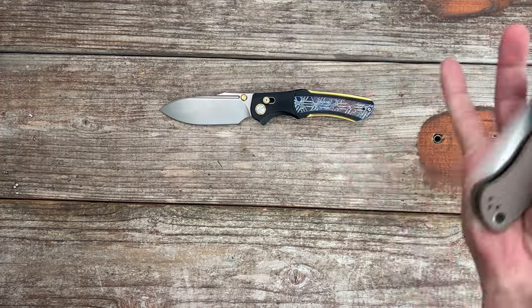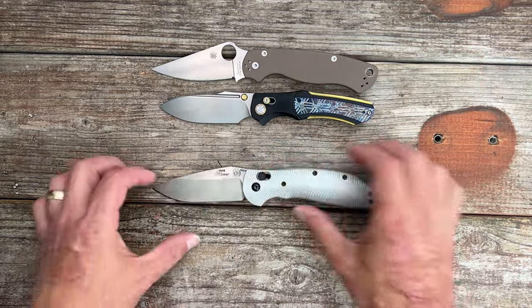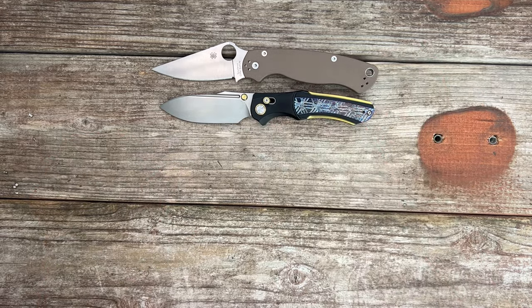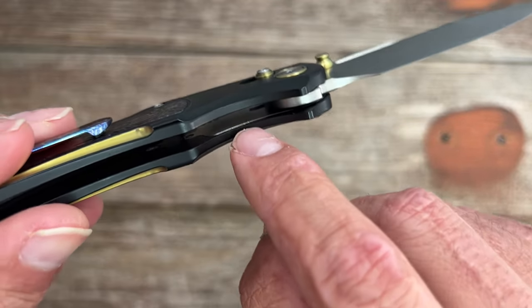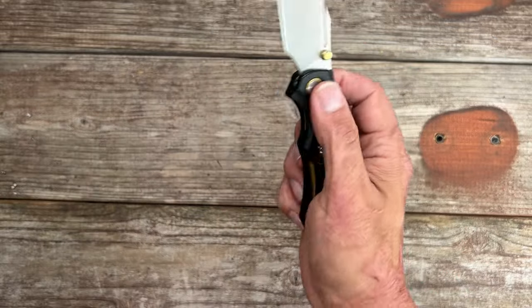Here's what it looks like next to the PM2 — the PM2 is bigger. Excellent EDC size. It's not super heavy or anything. It's got just a small little liner that's inset for the crossbar lock. So I'm interested to hear y'all's thoughts on this one.